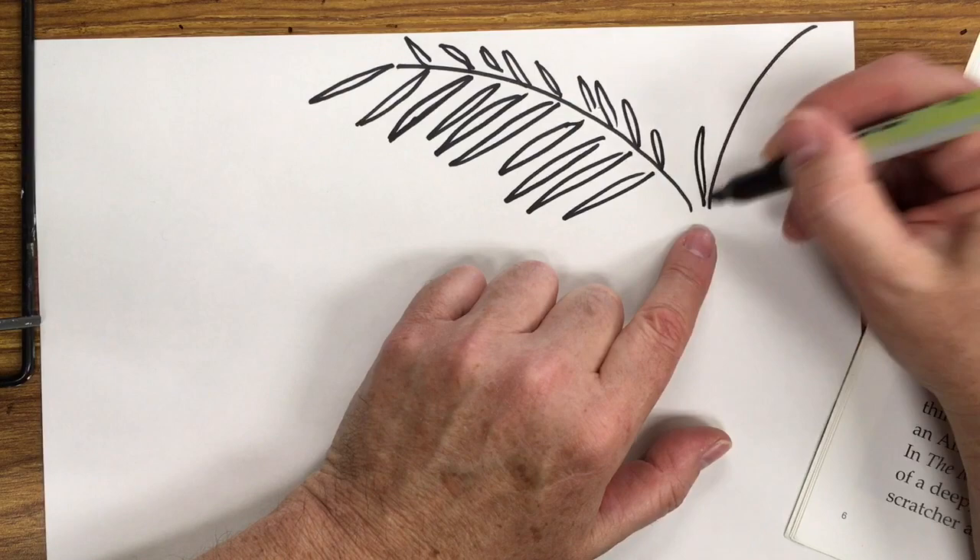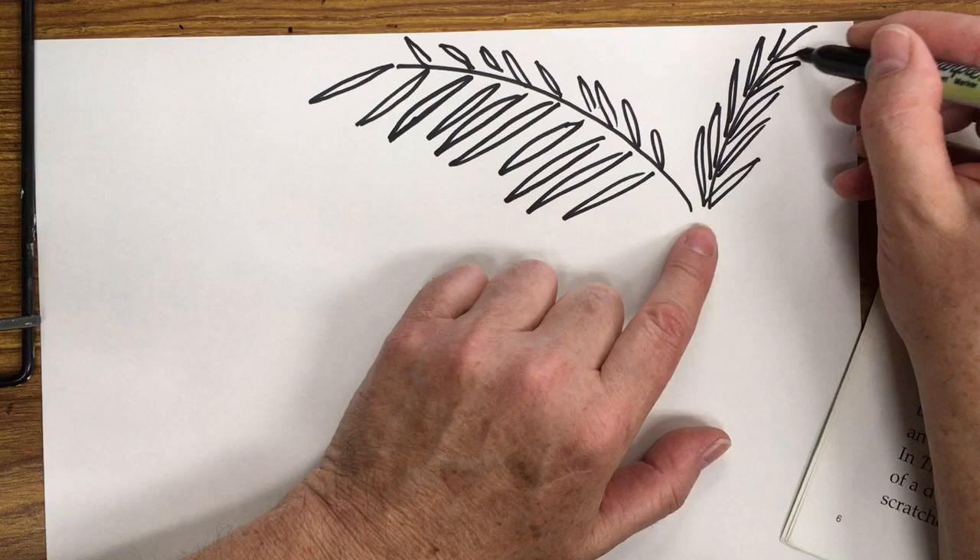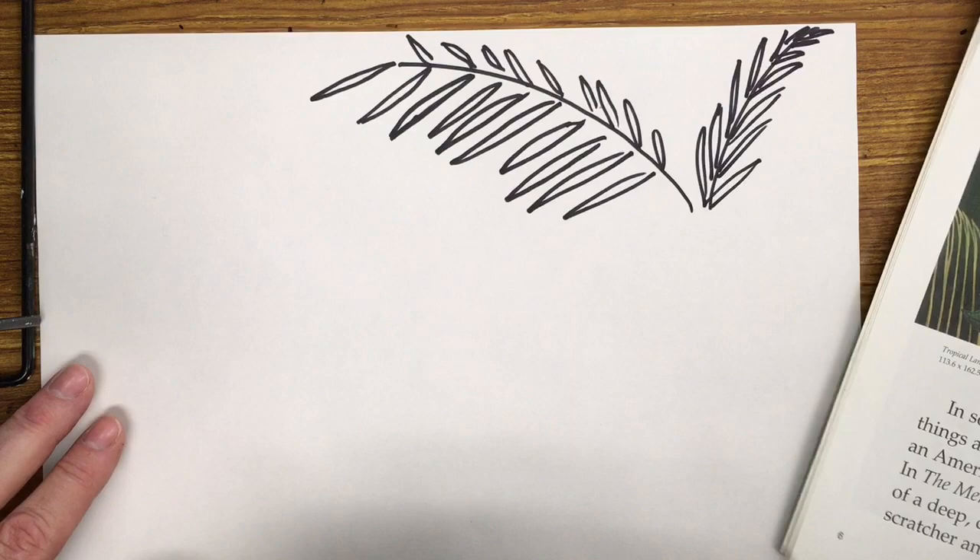And then the same on this side too — you can even have it come up, growing up, and slowly smaller and tapering to the top there. So there's some of your background.